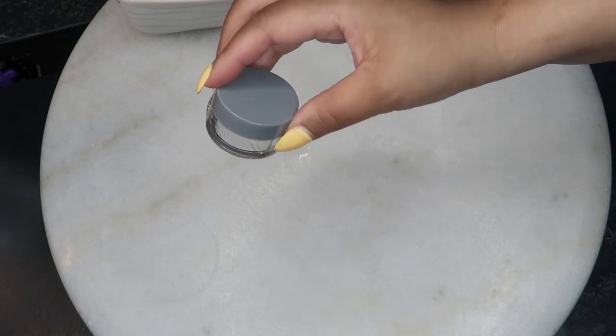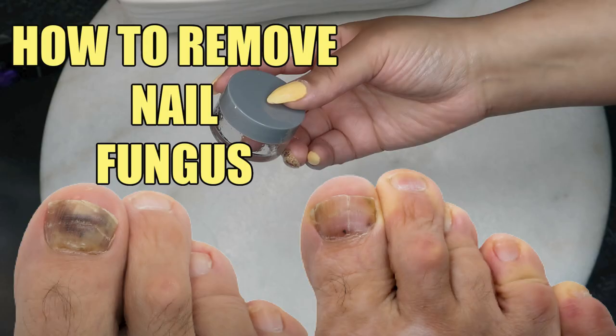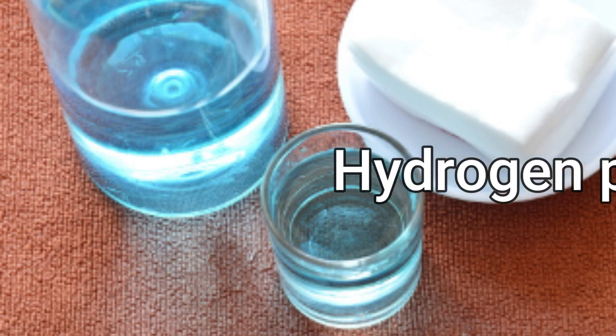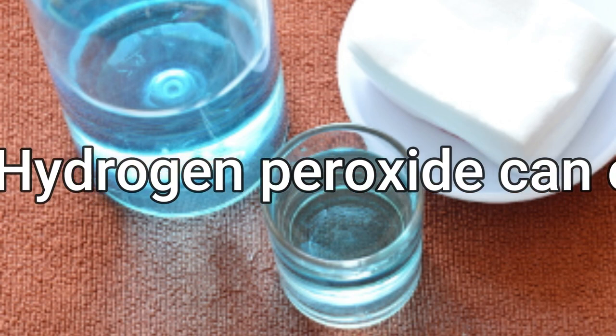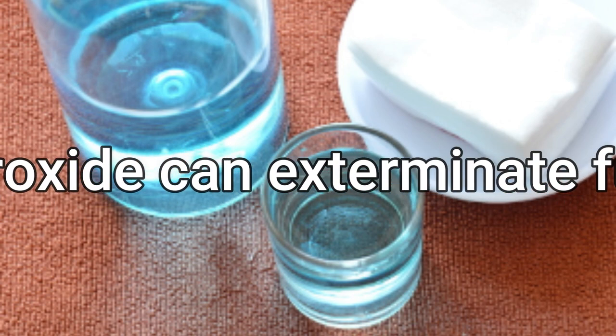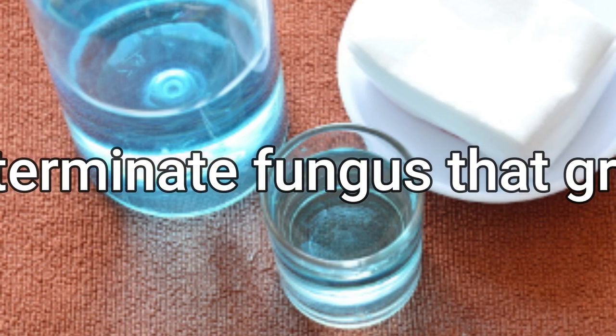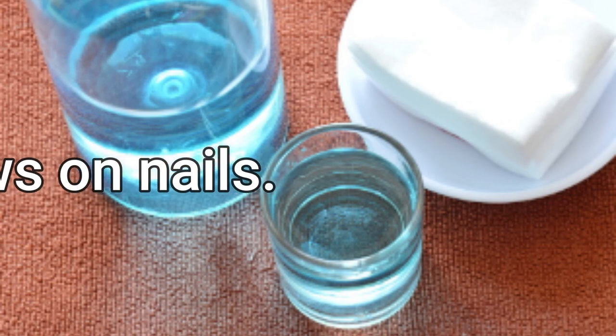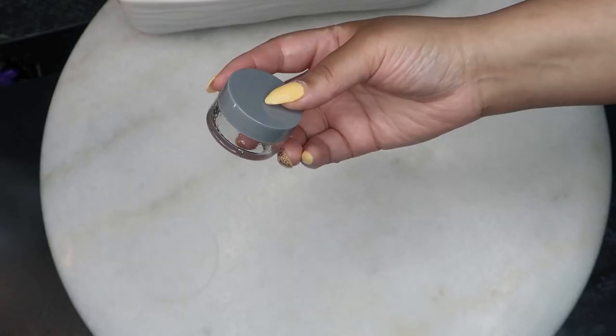First, what you need to do is disinfect the nail affected with the fungus. Make sure you remove any nail polish from that nail. Soak the affected nail in hydrogen peroxide for 5 to 10 minutes. Hydrogen peroxide can exterminate fungus that grows on nails. Dry it off with a paper towel and then we'll be using this wonderful mixture.